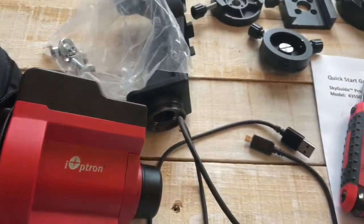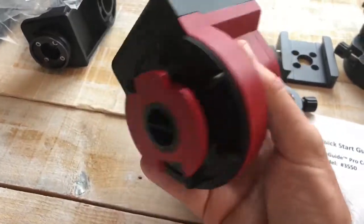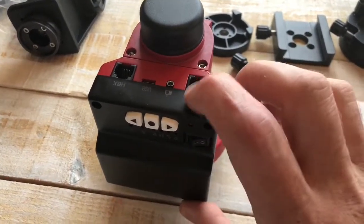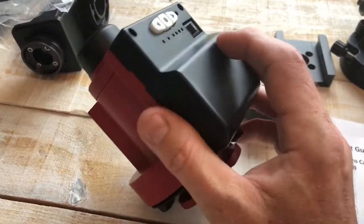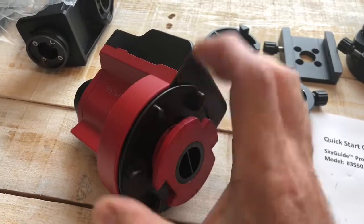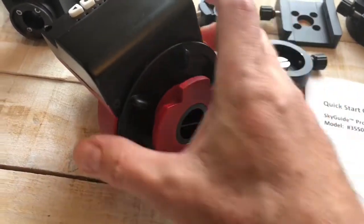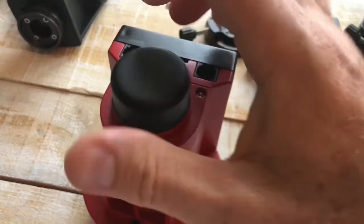Let's talk about how this thing's made. My initial impression of the guiding unit itself is that it's actually pretty well made. I've heard people refer to it as plastic, but nothing could be further from the truth. This part that covers the electronics is actually a really hard, durable plastic, and the rest of it is really nice, well-painted metal. It has a cap here — actually a plug for your polar scope — and the back one is a nice threaded one.